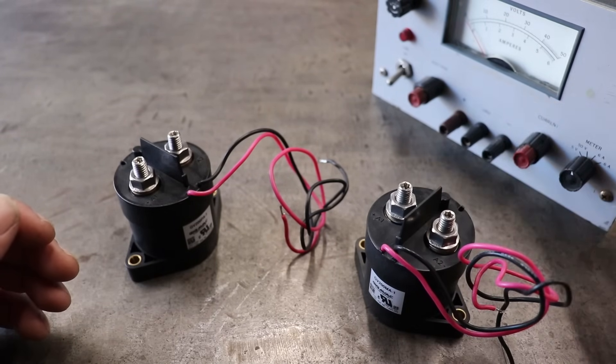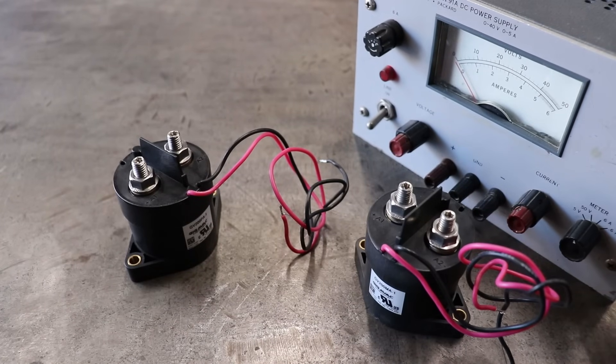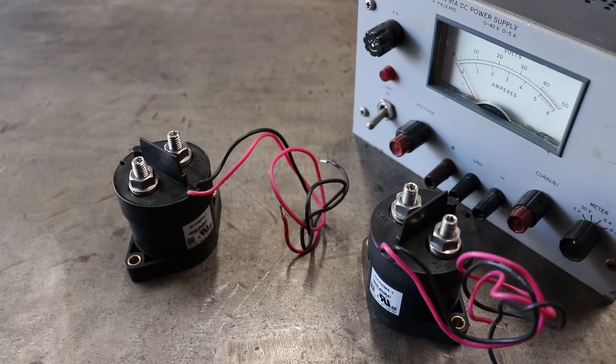Now I have this analog power supply right here. What we're going to do is hook up each one of these contactors and take a look at how that actually looks as far as current draw. You'll get to see what it means when we're talking about a non-economized versus an economized contactor. So let's go ahead and wire that up and demonstrate what's going on.